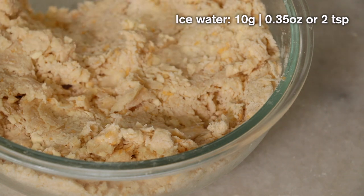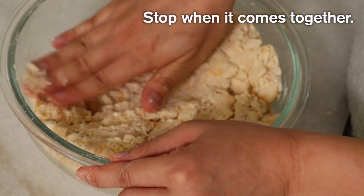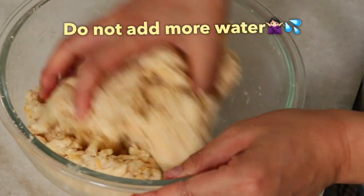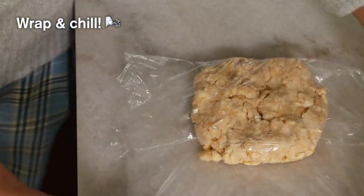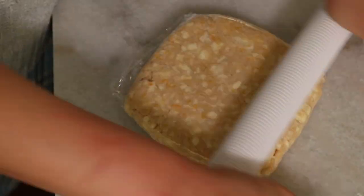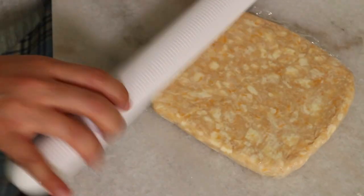If you need to, you can add an additional one or two teaspoons of ice water. At this point you may feel like the dough is never going to come together, but don't worry — if you keep pushing and flipping it'll eventually come together. My biggest advice is not to add extra water, because more water means more gluten, and your pie crust is going to lose its light, flaky crunchiness.